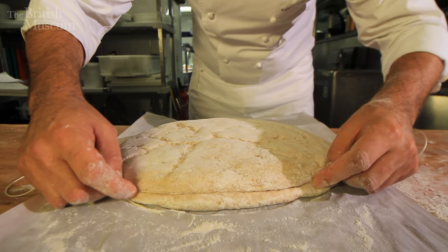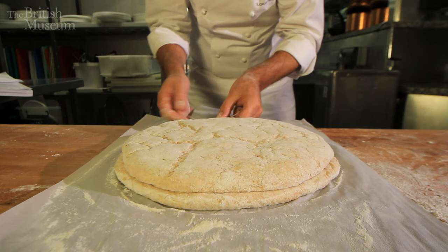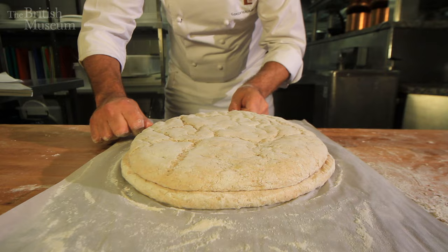I'll show you what I mean. I'll put the string as I'm going and fix it in. This will also guarantee that each piece of bread will be roughly the same size, because the string would be the same size. Here we are — I'm going to pull it. I'm happy with that. Now the shaping is perfect.